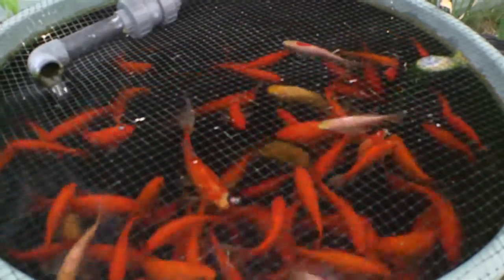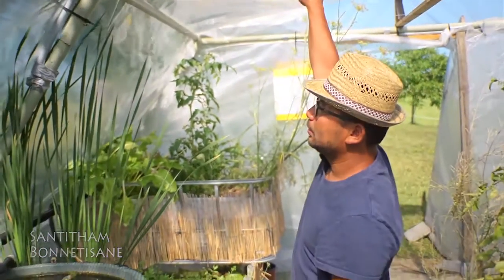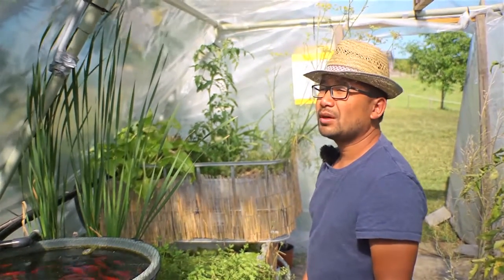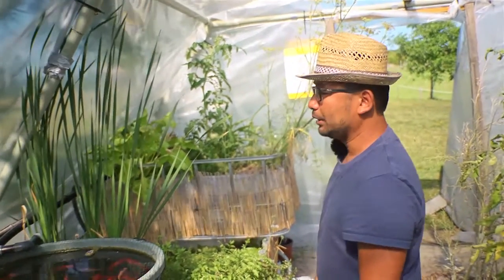Welcome to the greenhouse. As you can see, it has been built with the frame of an old tent. Four years ago we changed the tents, so we kept one for spare parts, and with the extra bits and pieces we simply built this very handy greenhouse.